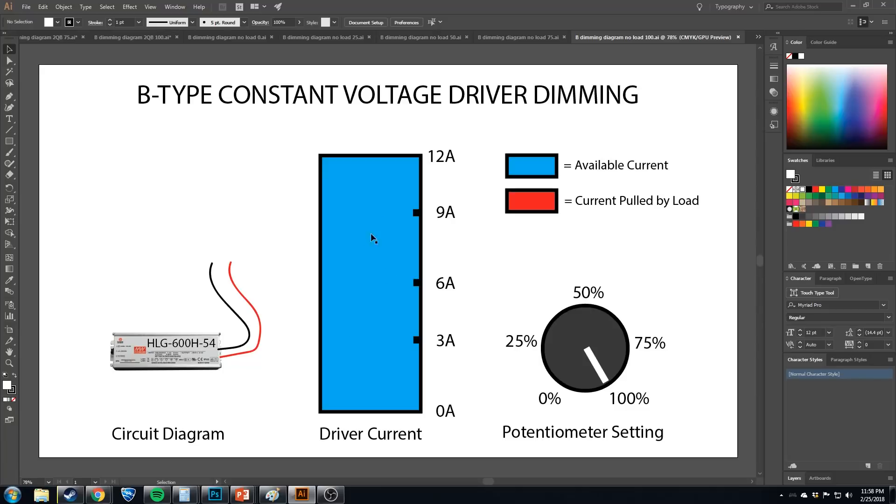At 100%, all 12 amps are free to be pulled by whatever you hook up. Turn it down to 75% and now there's 9 amps available. At 50%, there's only 6 amps available. At 25%, only 3 amps. At 0% — this is a 0 to 10 volt driver — nothing would be flowing no matter how many boards you had.